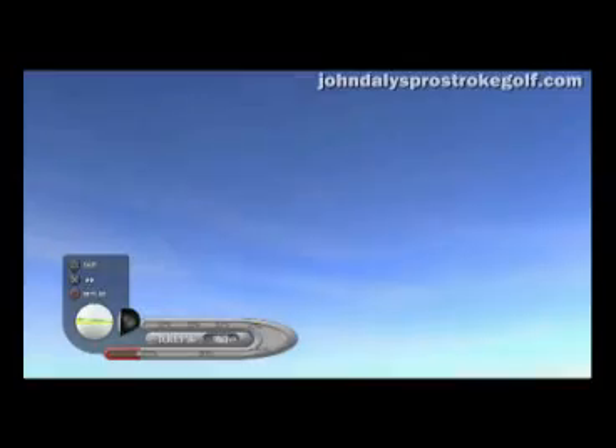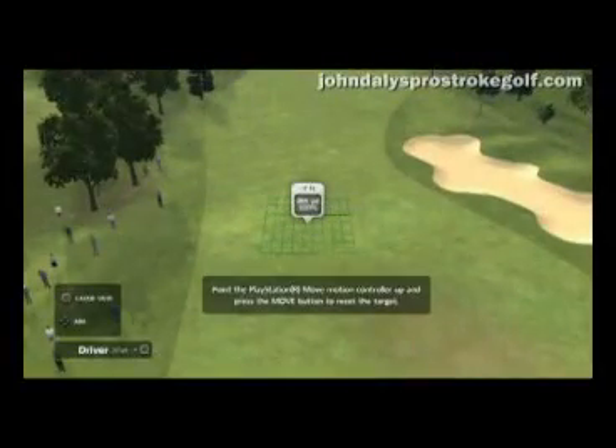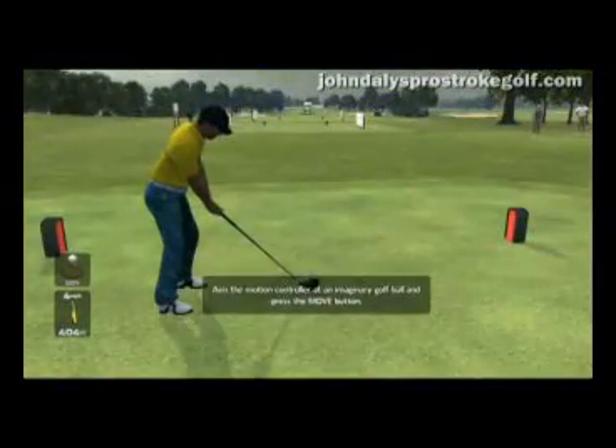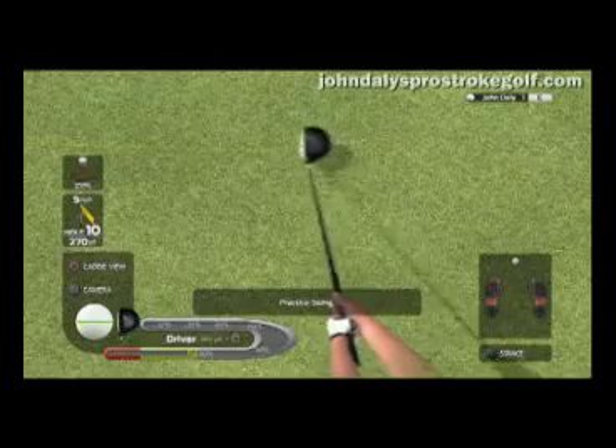John Daly's Pro Stroke Golf is all about the grip and the rip it. It's basically giving the control to the user. We're trying to make sure that you get a professional, physics-based golf simulation game. We also incorporate the Pro Stroke control, which has a revolutionary physics system and allows you to control and shape the ball whenever you're making a swing.